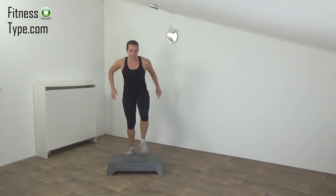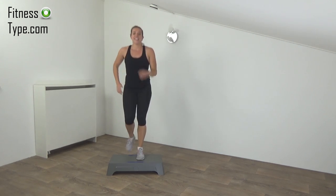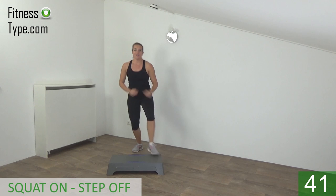Next exercise: we step on, make a squat, step off, and then on again. Get ready and start — on, squat, off. On, off.